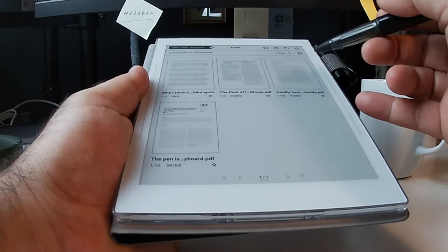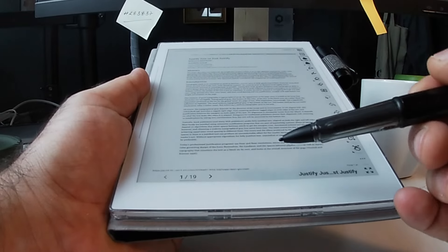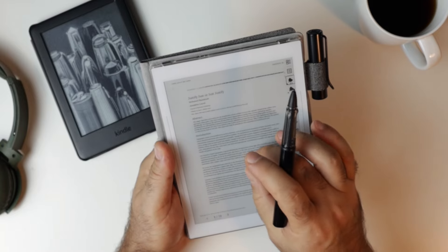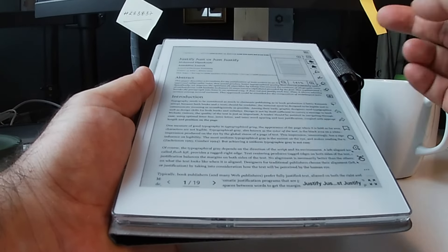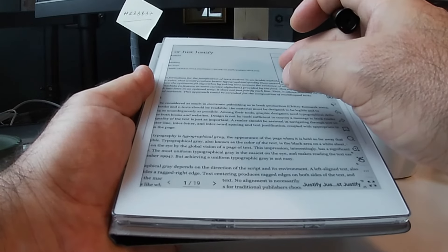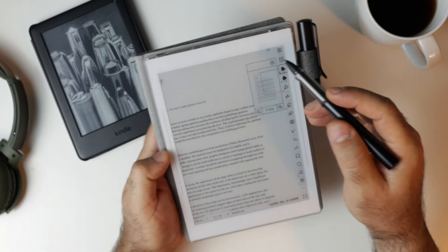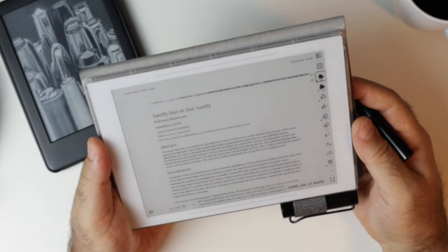Now let's take a look at another type of PDF — this one which has a single page, no columns dividing the text. As you can see this is impossible to read. We can zoom in like the other one but it's not comfortable — I have to keep moving this little box to read the text. Not comfortable at all.